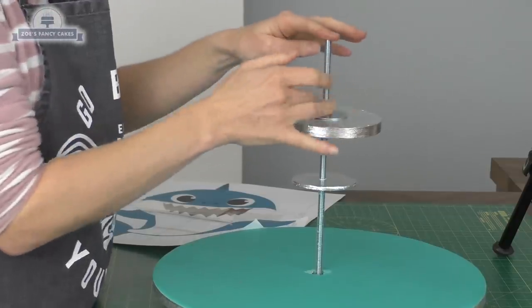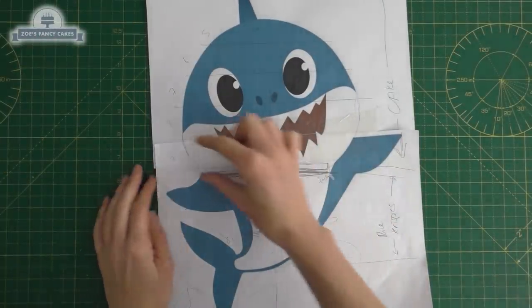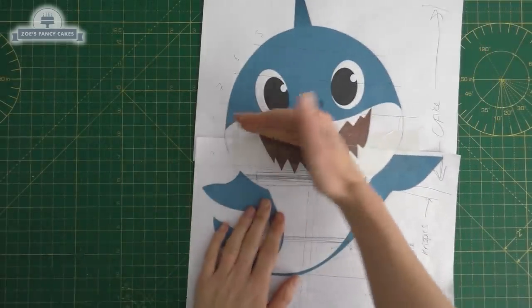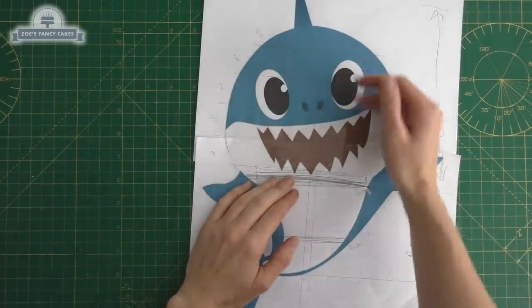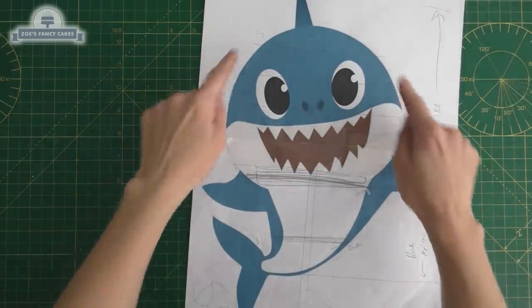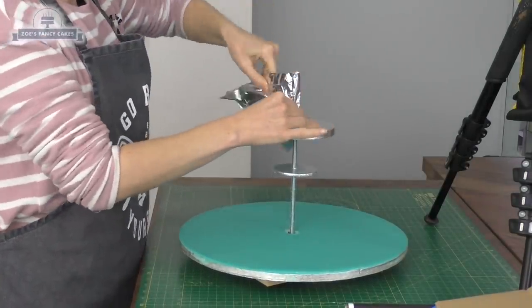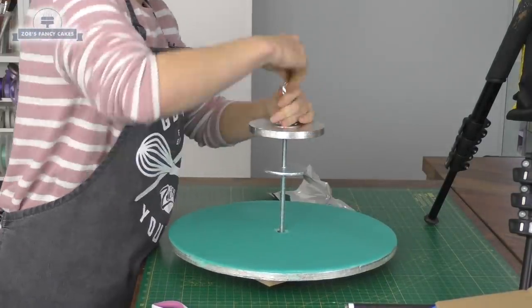Underneath we're going to use rice krispies and on the top we're going to divide it into layers of cake. I tried to draw roughly on my template where my layers of cake would fit, but my layers ended up slightly thicker than planned so it didn't work out exactly as drawn.